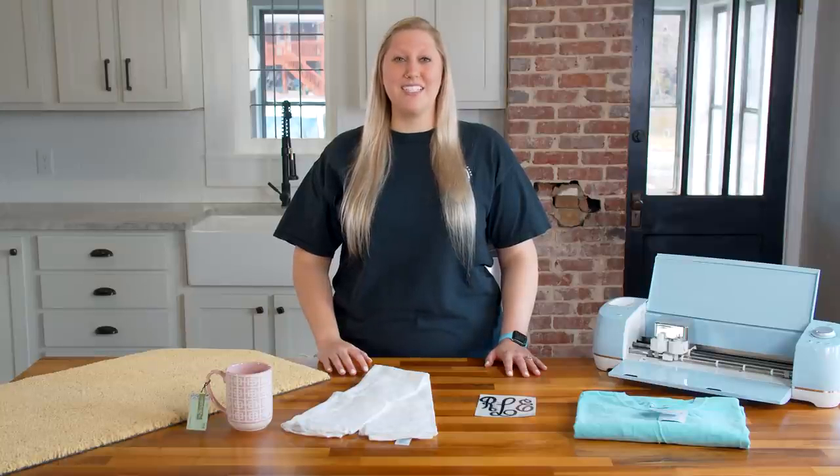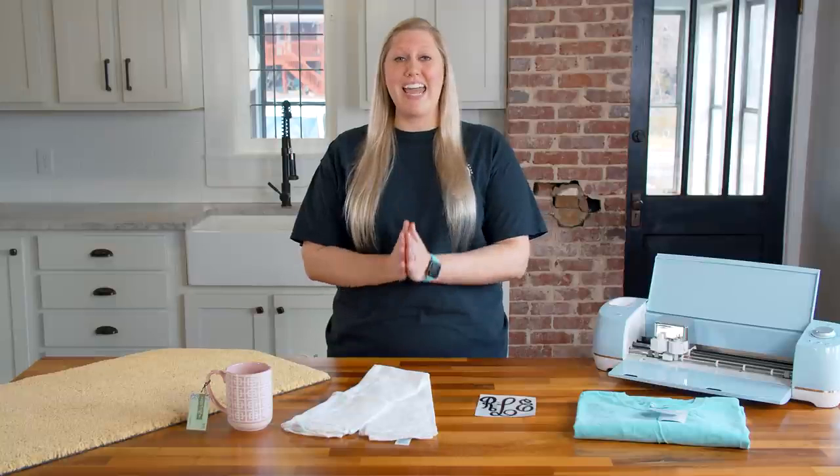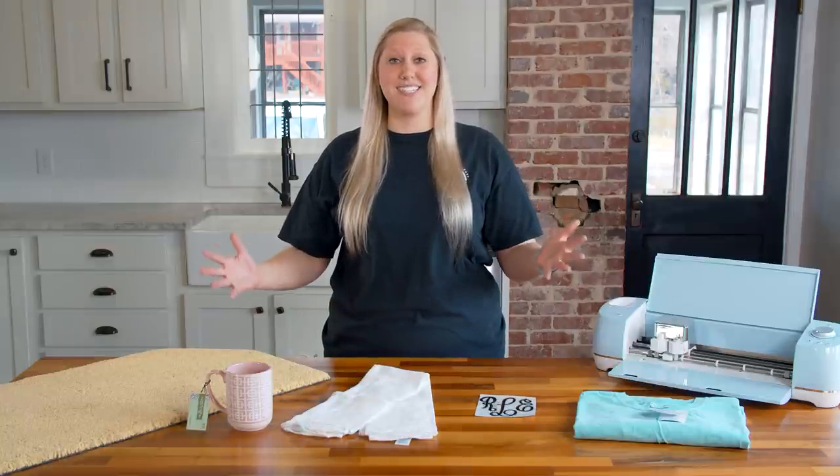Hello everyone and welcome back to the YouTube channel, it's Rachel here with another amazing video for makers in the die-cutting community. Today we're gonna be talking about the five Cricut projects that you can make that are guaranteed to make you money. If you're interested in making and selling your own projects for profit, click the very first link in the description below for a free roadmap to success.